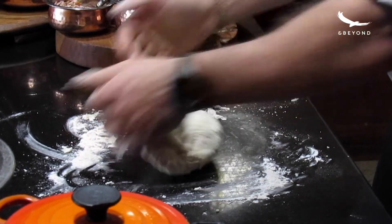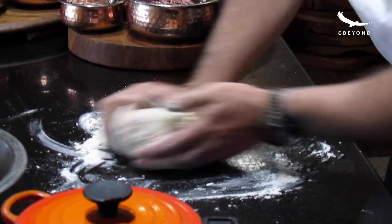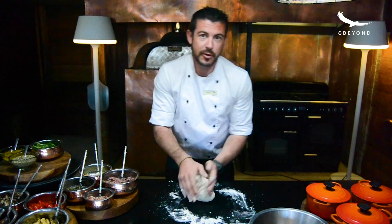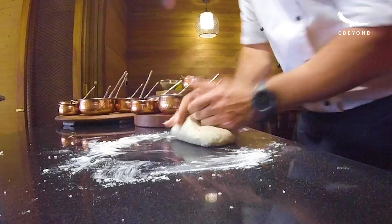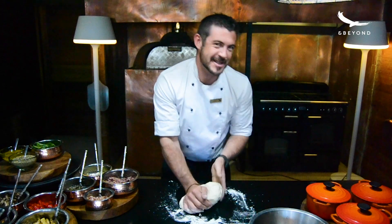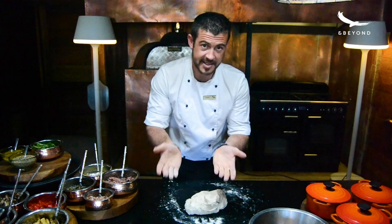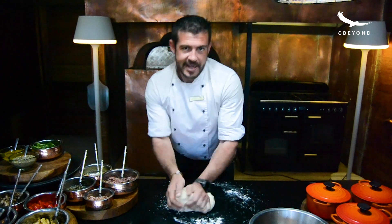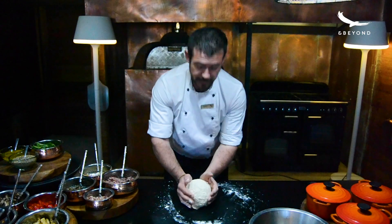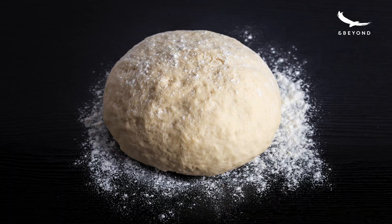You'll probably knead the dough for five to ten minutes. You want to get a nice stretch on those gluten strands. You'll see the dough will start becoming a lot more smooth and a lot more elastic — then you know it is ready for the second step. If you have a food processor with a dough hook at home, it does make it a lot easier. As you see, the dough isn't too sticky — not too much of it is sticking to your hands — then you know it is at the right consistency. Once you've kneaded your dough, form it into a nice ball, pop it in a bowl and leave it in a warm place to prove until it doubles in size.